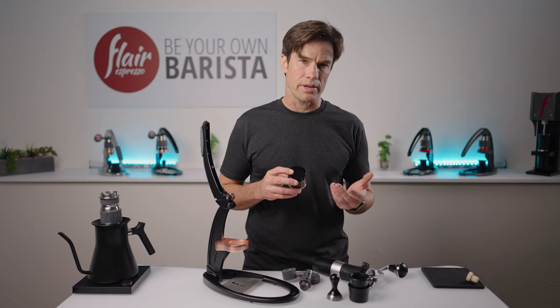The darker your coffee, the more likely you'll find yourself enjoying tighter ratios, say 1 to 2 or even less. Conversely, the lighter your coffee, the better the chances you'll enjoy it at ratios approaching 1 to 3. These are only suggestions, and you should experiment to find what works best for you and your palate.